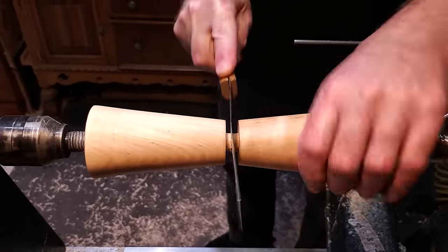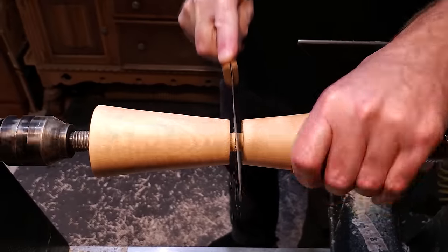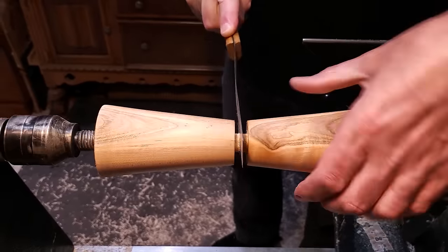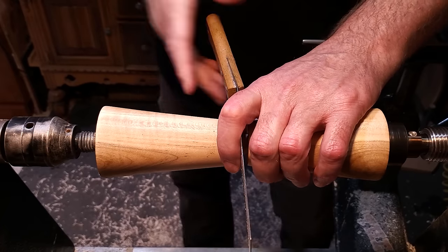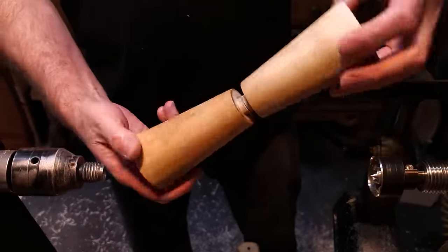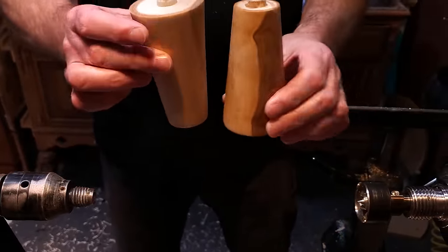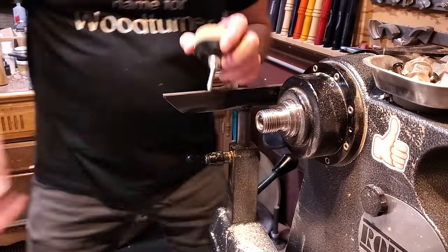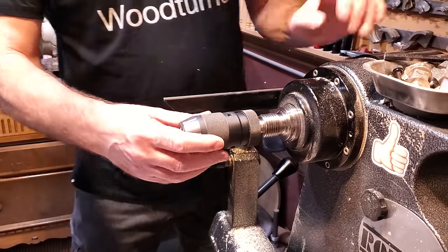I wanted to cup them out a little bit on each side so that when I drill in for the feet they're all flat and the feet go up inside of it a little bit. For that I just used a sanding pad in my Jacobs chuck and went ahead and worked through and got those all cleaned up.